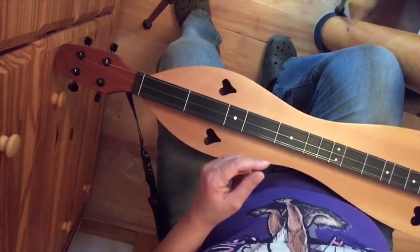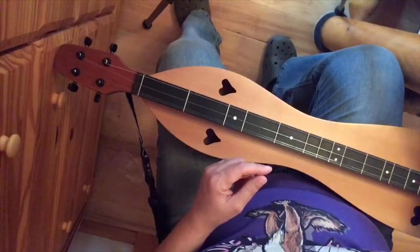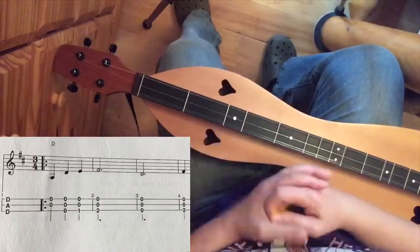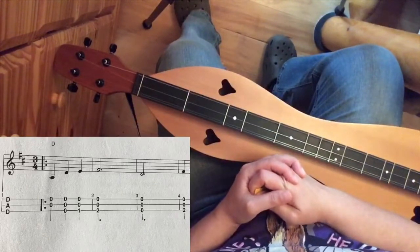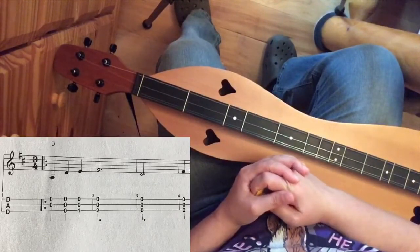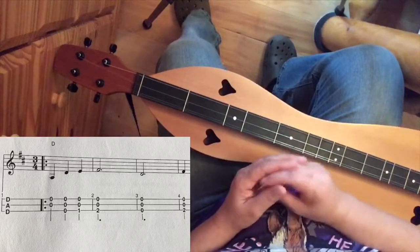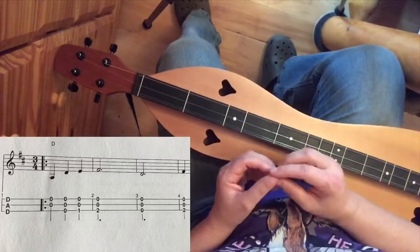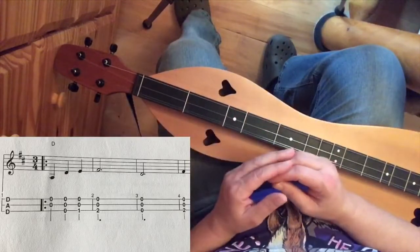Now let's talk about the second tablature — that's 'Down in the Valley.' I'll put that up for you. We see a lot of the same similar things, but there is something just a little bit different. That time signature there is 3/4, so again that means there are 3 beats in that measure — 1, 2, 3.